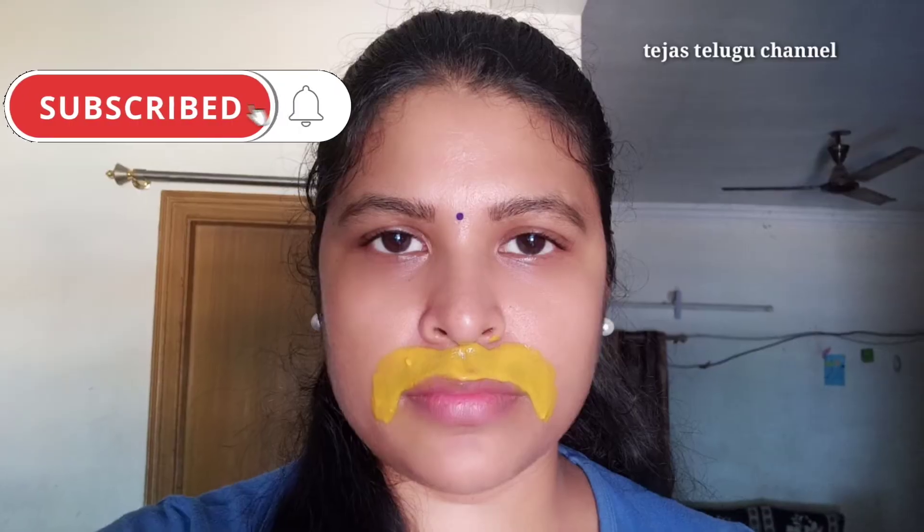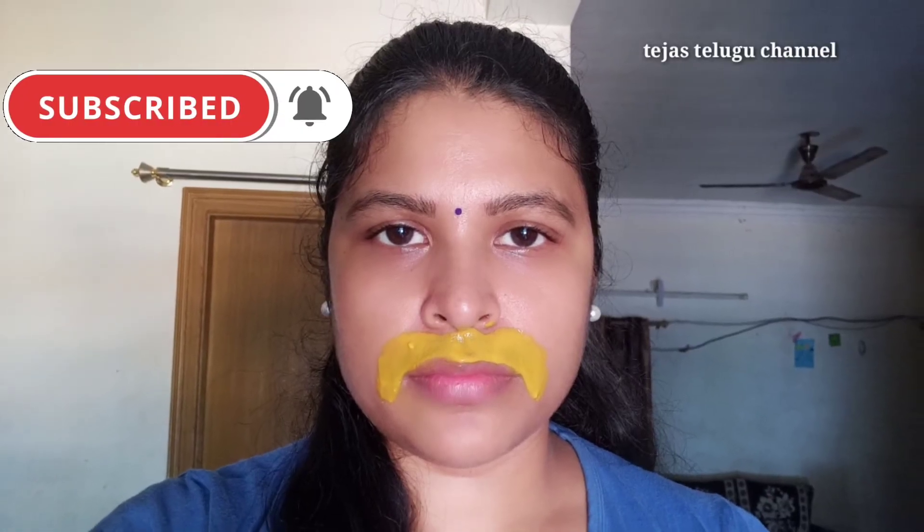Add a little bit and let it dry. Once dry, remove the pack from the face and peel it off carefully.